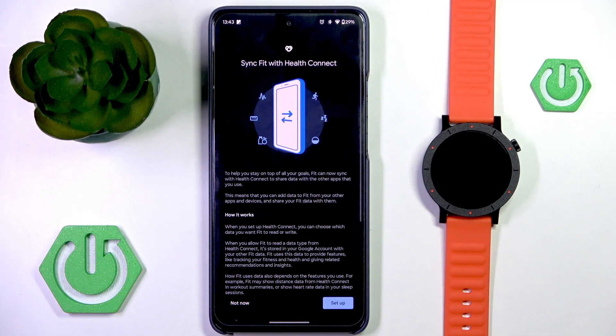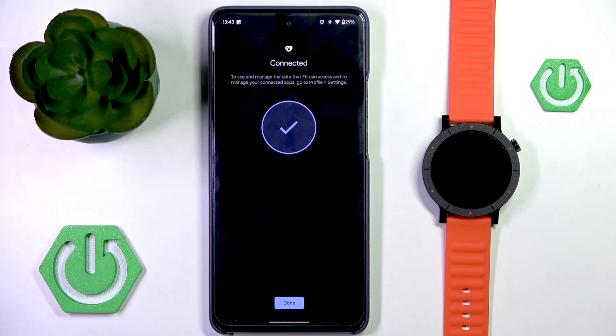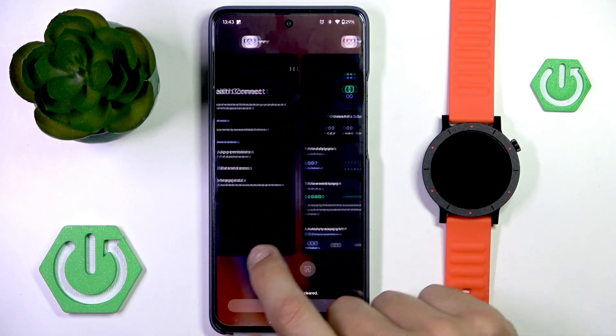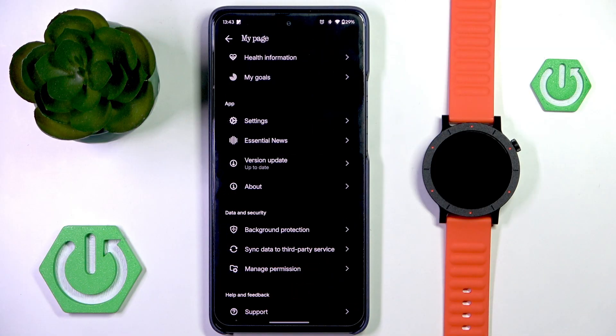You'll see sync Google Fit with HealthConnect. Click on setup, allow all, allow, and that's it. Now your data from the watch is connected with Google Fit through HealthConnect. The same applies for many other apps that can sync with HealthConnect.